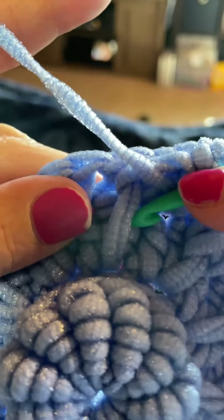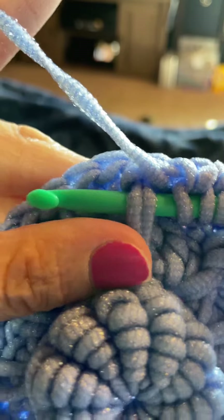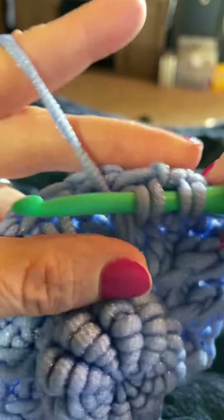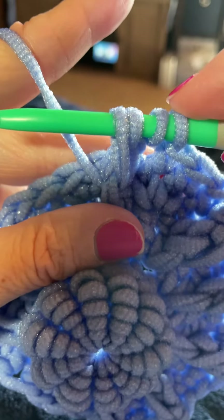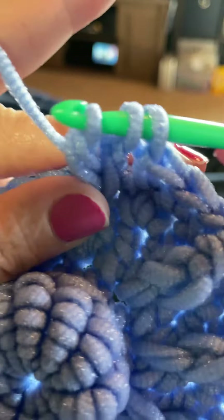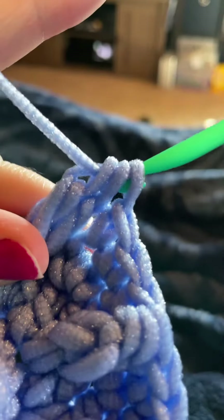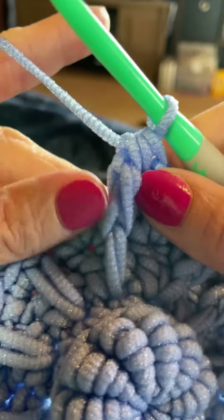Then we're going to yarn over again and insert our hook into that same space under the two loops there that the spike stitch created. We're going to yarn over and draw that yarn through those loops and back up to the same height of the current round. We now have four loops on our hook. We're going to yarn over and go through the first two loops. That leaves us with three loops on our hook. We're going to yarn over and go through those three loops. And that's our little rope stitch.